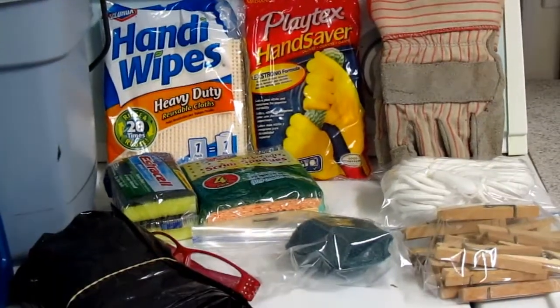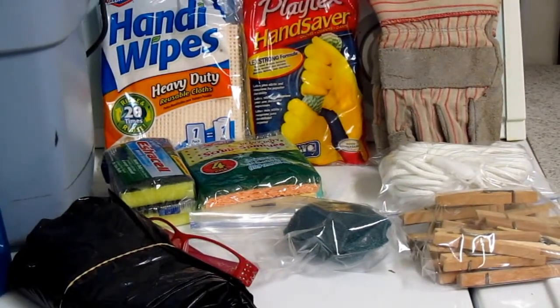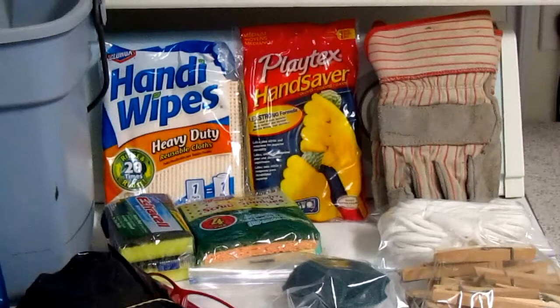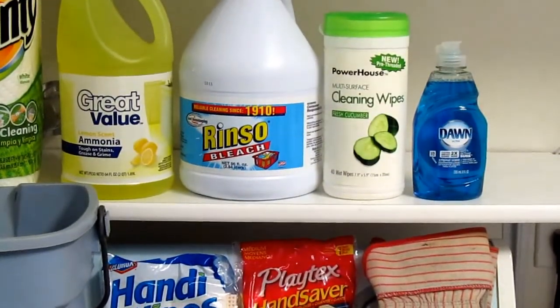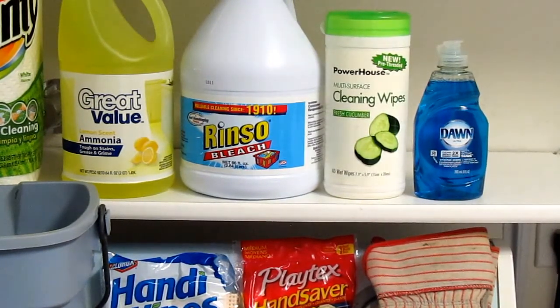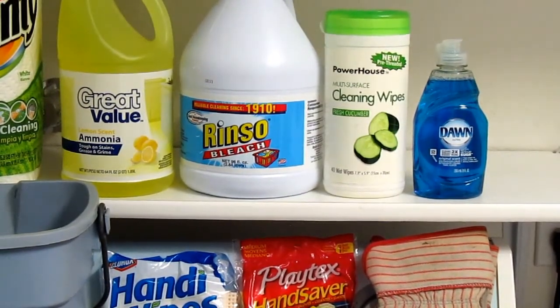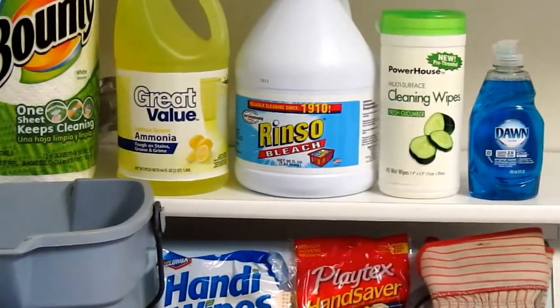I have some handy wipes — disposable cleaning cloths. You can reuse them; they're strong and nice. I love sponges that have extra scrubby on one side and soft on the other. Then I got some more cleaning agents — I found some Dawn in a smaller container so it'll fit in my bucket, and some cleaning wipes for the house.